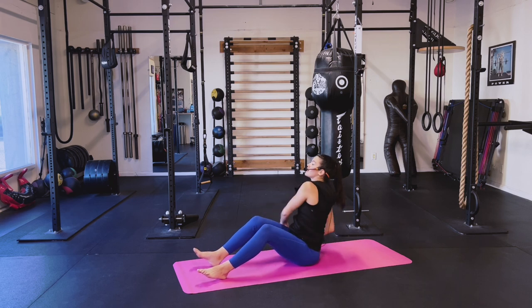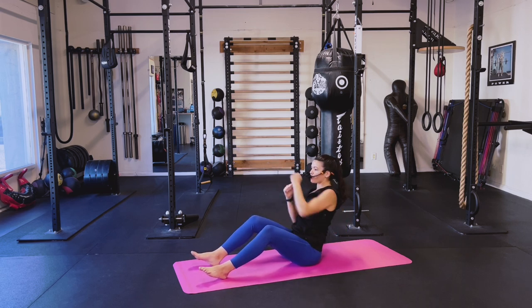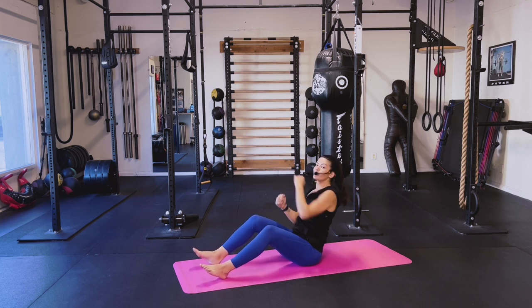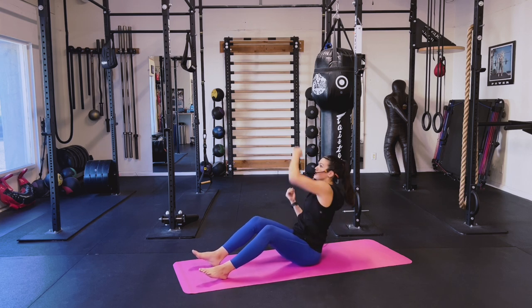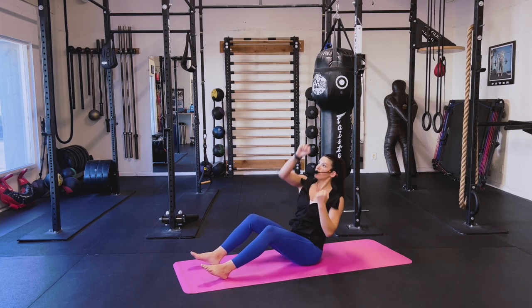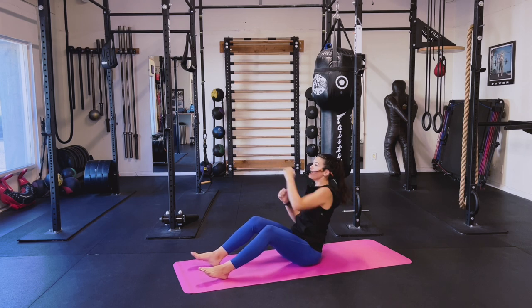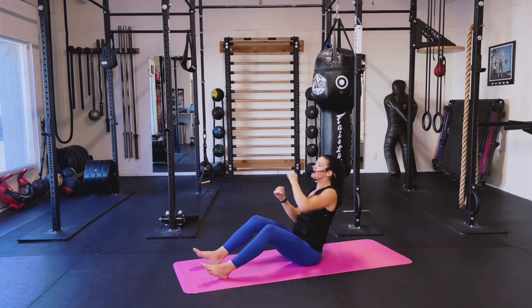We're going to get a little boxing press going here. Four, three, two — boxing press. Keep it tight. Breathe. We're going to switch it up and go four corners — right here. Up, up, down, down. Rotation is small and tight, keep that posture. Back to your boxing press. If you need to, sit up a little taller. You're doing great. Stay with it — eight, seven, six, five, four, three, two.